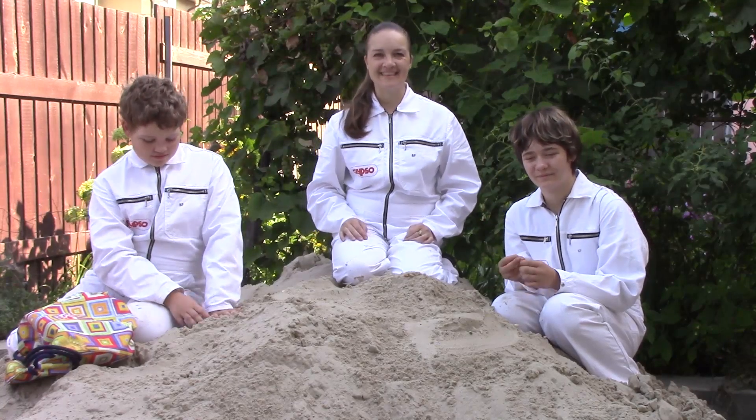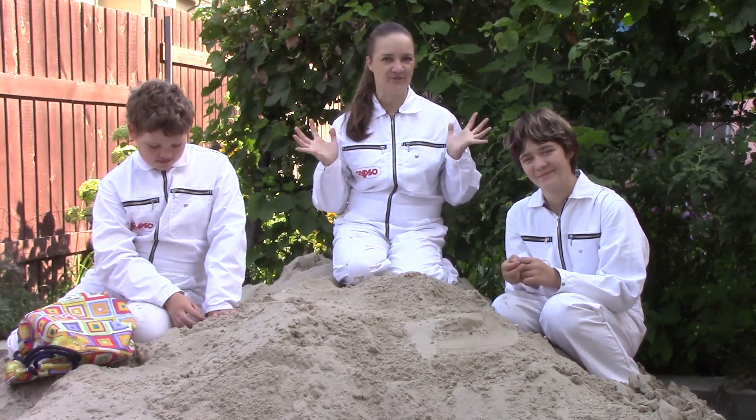Hello! We are going to sing a song about Dinosaur. Let's start.